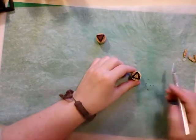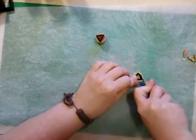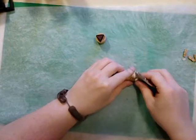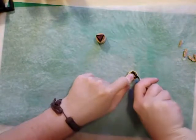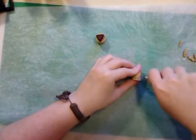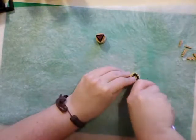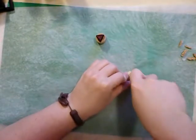Now for the other side — this is going to be the harder one because it's going to be the hollow one. Not hollow like glitter, hollow like empty — like my soul. That's an old joke. All right, one side, two sides.